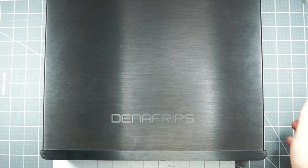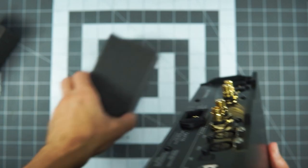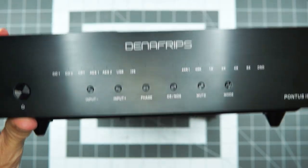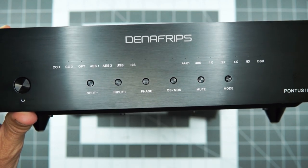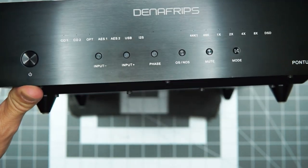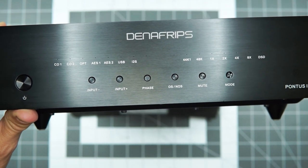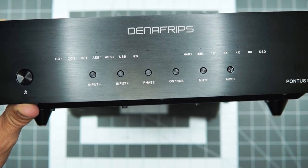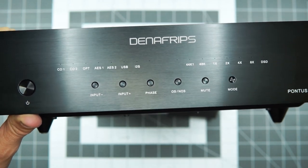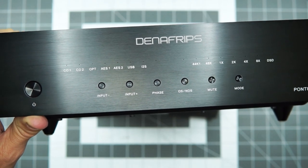Is it worth it? How much money do you want to spend on this crazy hobby? If you think about the Ares 2 being around $825 retail and this being more than twice that at around $1,765 — and those are Singapore dollars, US dollars always moving — either way the relationship of the two will be consistent. Is this twice as good as the Ares 2? I don't think so. This is a hobby of law of diminishing returns. You have to decide for yourself what amount of performance for price you're willing to accept. I think you put the Ares 2 and the Pontus 2 next to each other, and this DAC makes a compelling case that it is worth the additional dollars, in as much as any of this crazy stuff makes any sense.